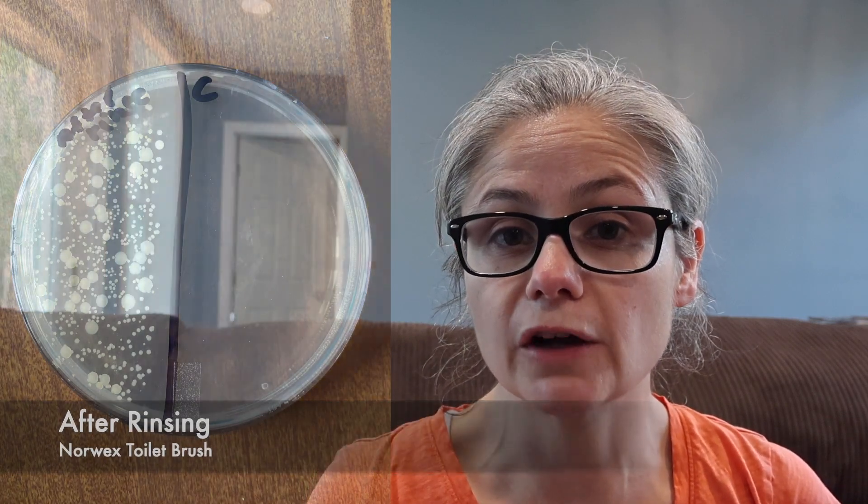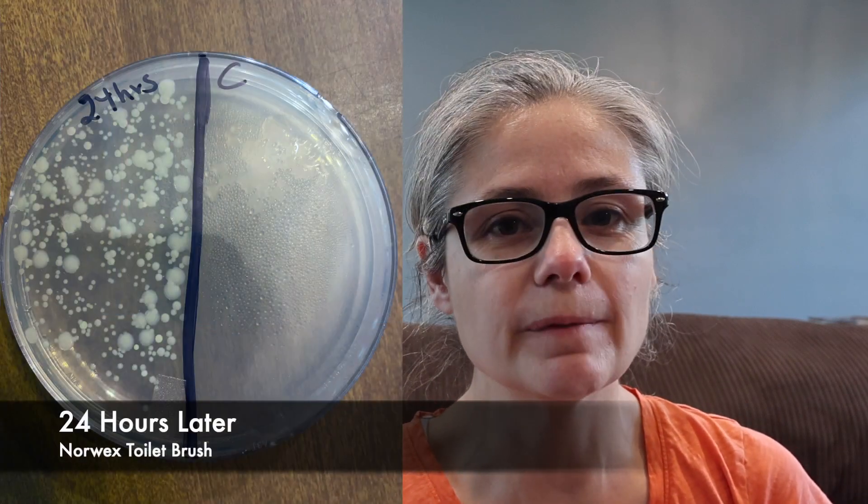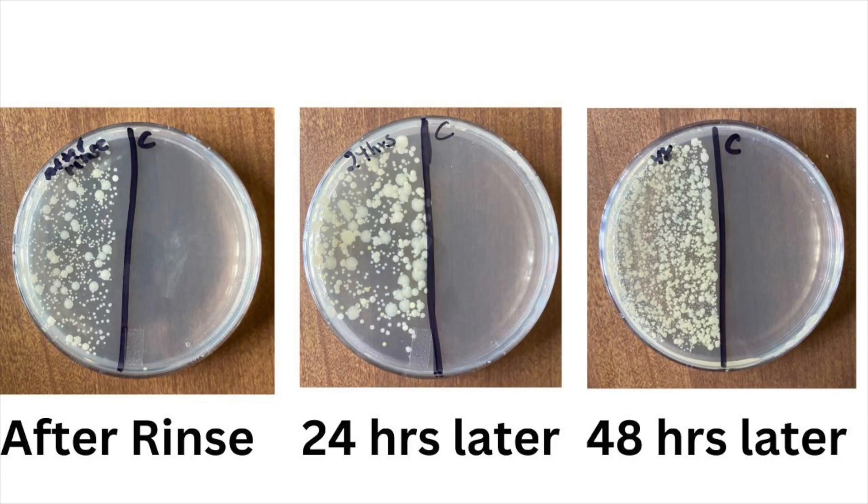After rinsing with water, we can see a bit of a decrease in bacteria on the toilet brush. At 24 hours later, there's still quite a bit of bacteria on the brush, and at 48 hours later, again there's still quite a bit. Looking at a side-by-side of after rinse, 24 hours, and 48 hours, they look very similar — it almost looks like the bacteria is actually increasing a bit, and it's definitely not decreasing. So the BackLock technology — I'm not certain if it actually works. But before Norwex consultants get really upset and angry at me, let me show you something.